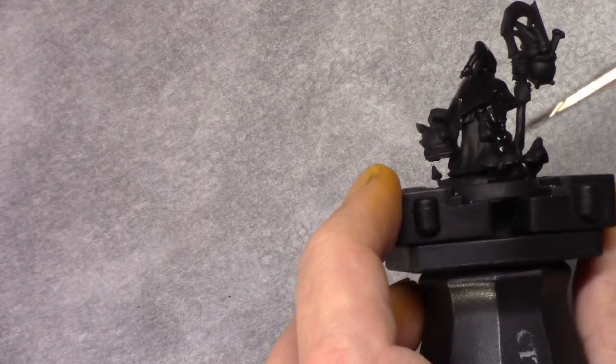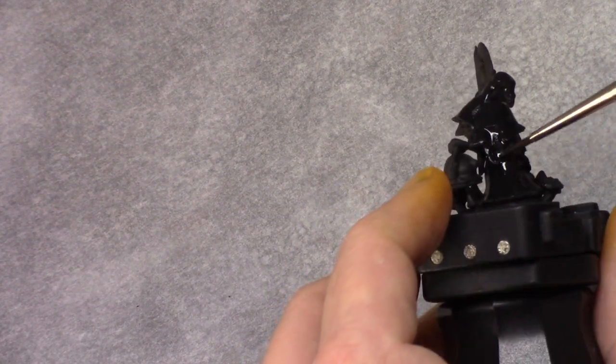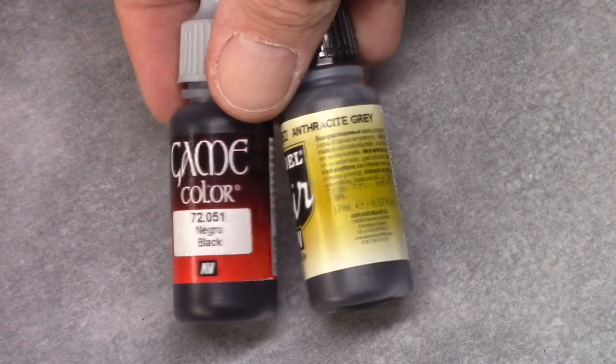Once that's dry I washed the entire model using Nuln Oil. You can be pretty liberal with it — it doesn't really matter. You just want it to be in the recesses, and everywhere else we're going to paint over anyway.